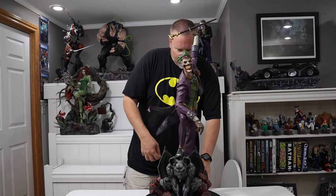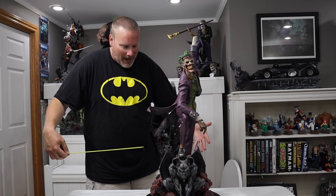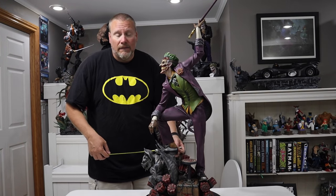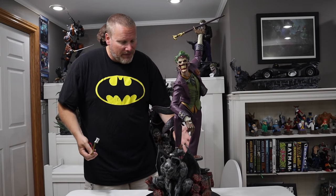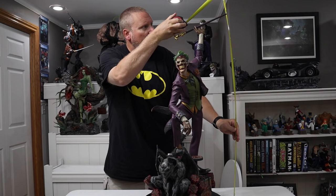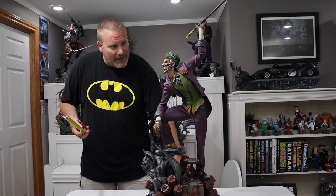Looking at it straight on, this is approximately about 12 inches wide, which is incredible. Deep wise, we're looking at about 15 inches deep — so not bad there either. It's very sizable and easy to display in my opinion. For the height, measuring to the top of the cane which is the highest point — it's about 35 inches. This is not going to take up a tremendous amount of space, which I absolutely love. It's got a great footprint on it and is just such a great dynamic piece.